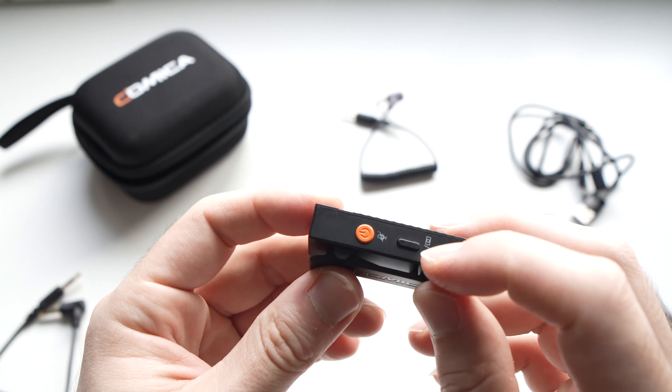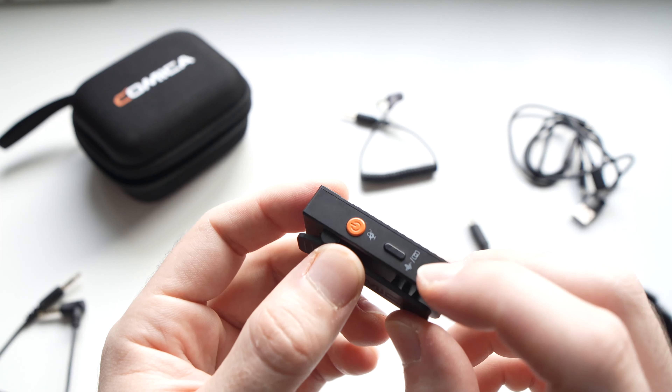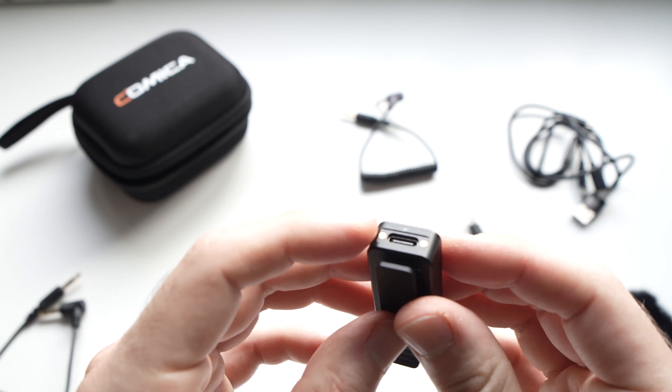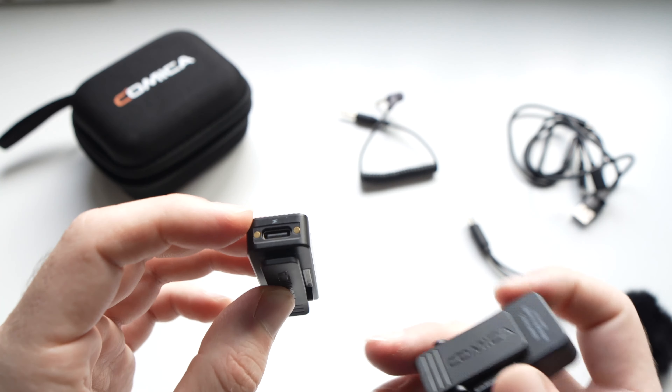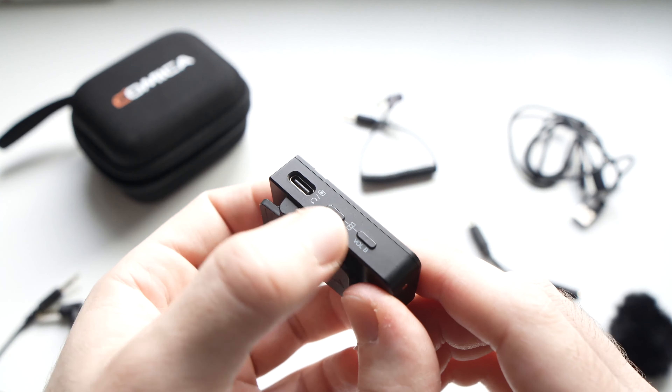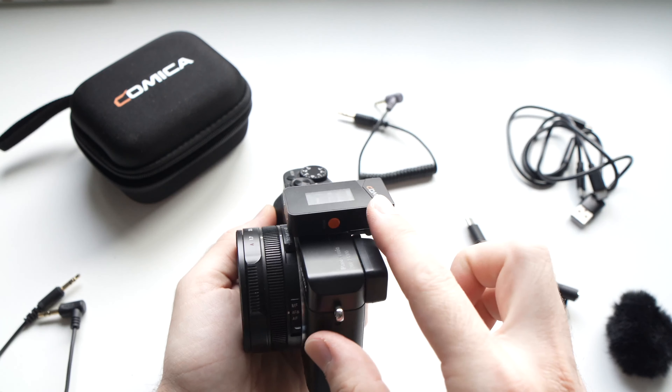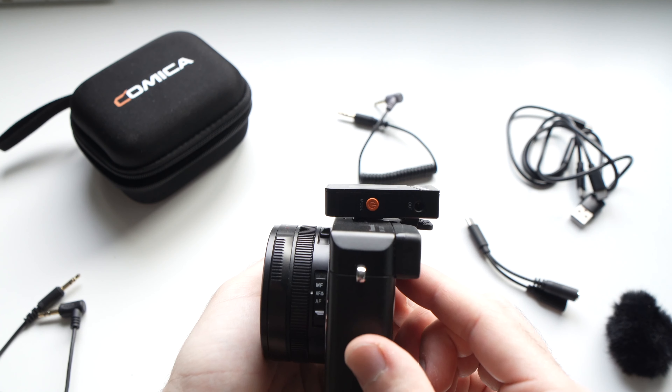On the side we have a power button and also a button to sync the mic with the receiver and also to activate the noise cancellation. Then we have the receiver that clips on the top of your camera on the hot shoe, or if you have a smartphone you can also clip it on the side.